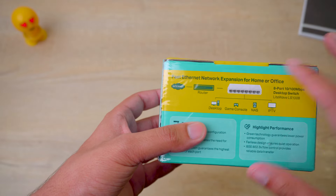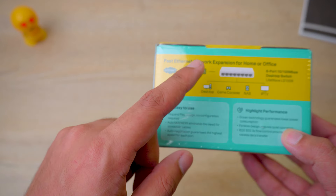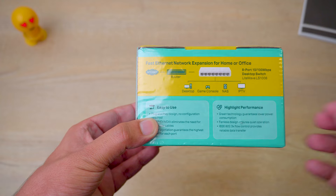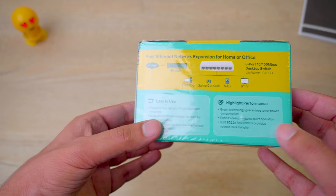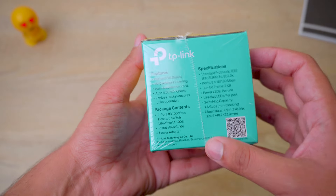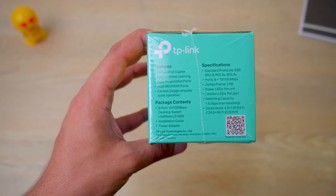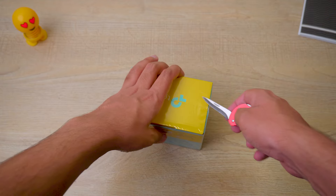On the side we've got a barcode and text in different languages. On the back we've got a diagram showing fast Ethernet network expansion for home or office — one wire comes from the router to this switch, and from there you can support up to eight different PCs getting the internet. Again, it is best for internet use, not for data sharing between server and host PCs. On the side we've got its features: half and full duplex, MAC address learning, auto-negotiation, etc. You can read the full specifications on the box.